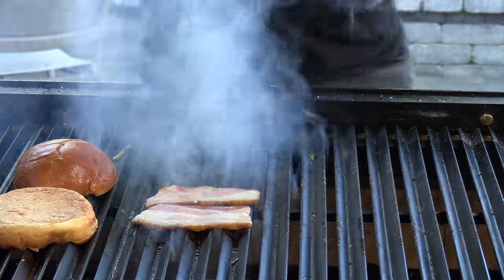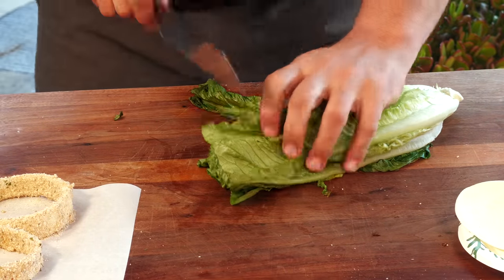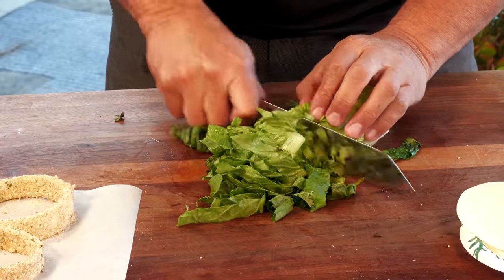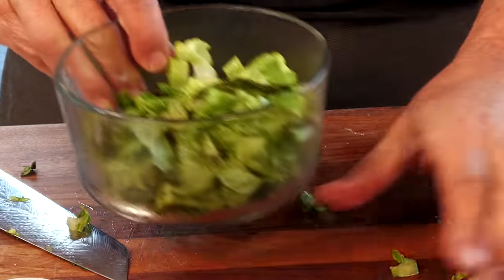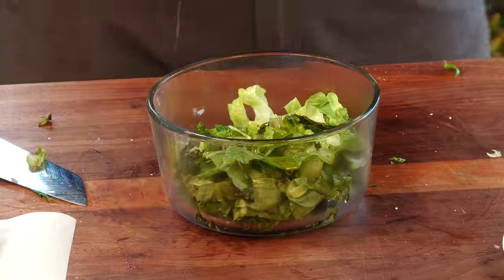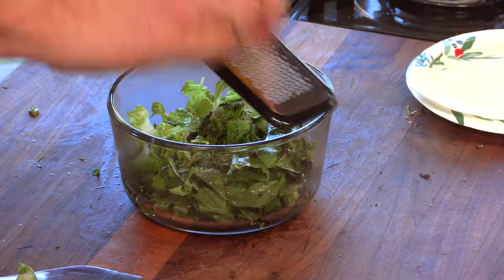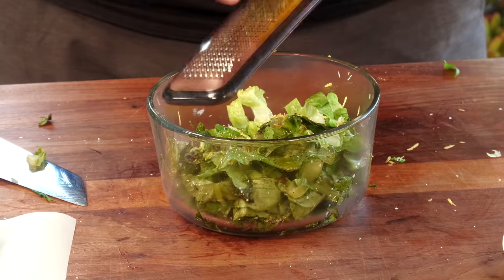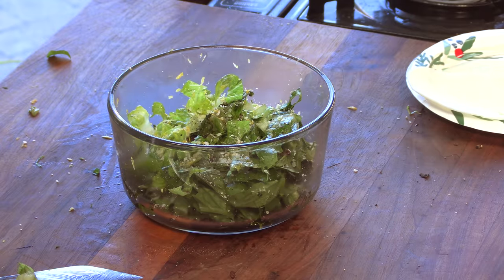I'm going to chop this charred romaine up and get it into a bowl. It feels nice and warm. Add a little extra virgin olive oil, a little salt, a little pepper, some lemon zest, and some finely grated Parmesan cheese. And we're good.